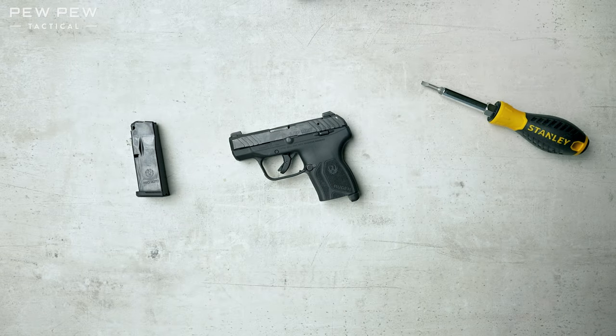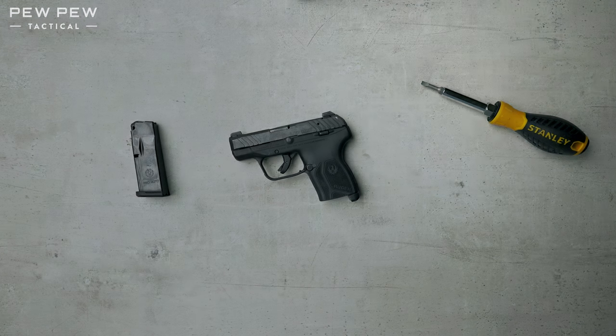Once again, I'm Eric from PPTactical.com. If you're looking for anything LCP Max, concealed carry, or anything else gun-related, check us out. All right.